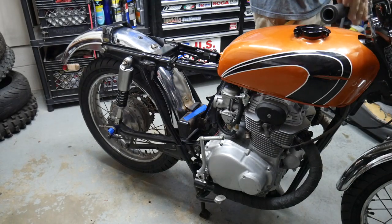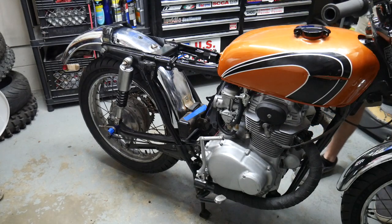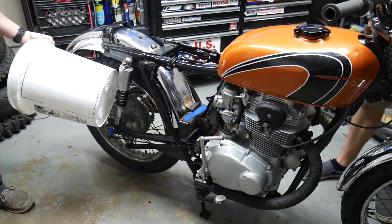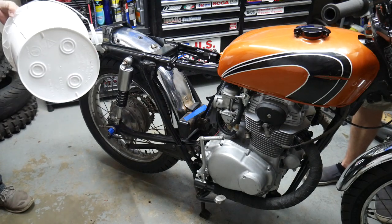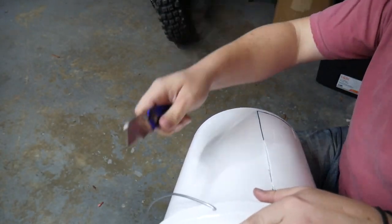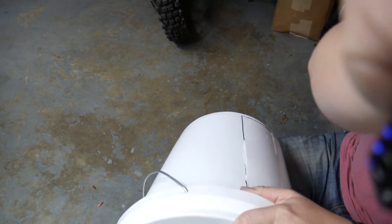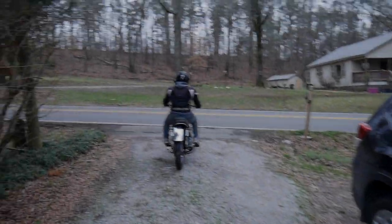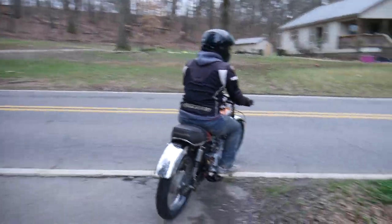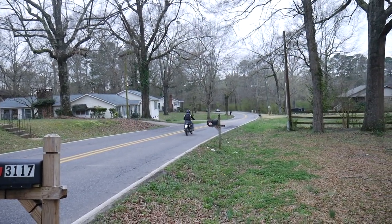The race bike needs number plates that go on the front and rear, and the plates are $25 a piece. However, for a 10x12 number plate, we've got a bucket we can cut up. With the bike back together and running properly, the only thing left to do is prep for race day. The easiest way to do this was to turn the camera off and knock everything out with the rule book in hand the weekend before we left.